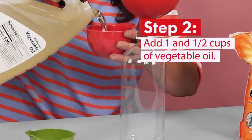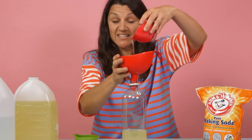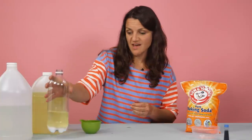We're going to be adding in one and a half cups of vegetable oil. Go really slow and be careful that you don't disturb the layer of baking soda at the bottom. Set the bottle aside.